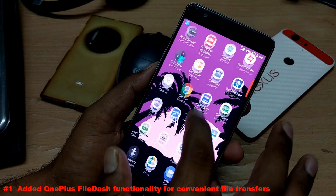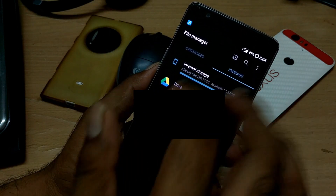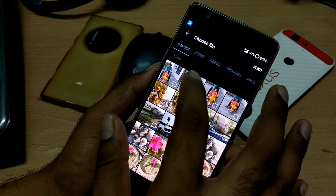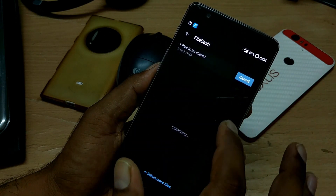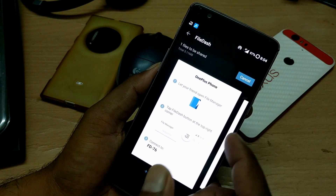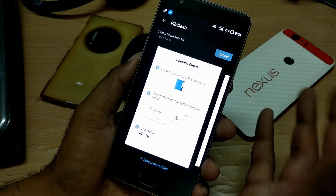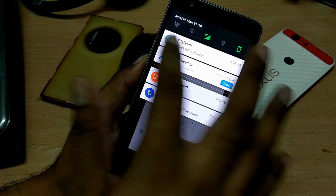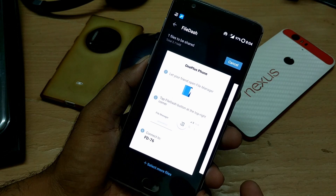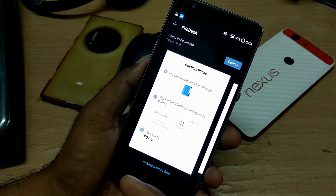For the OnePlus file manager, I was trying to play around with it but wasn't able to get it working properly. When you try to send photos, it creates a Wi-Fi hotspot and sends the file through that. However, I was not able to connect or send files to my Nexus, Xperia, or Pixel. It still just shows a notification that files are to be shared — it's a Wi-Fi transfer that works without internet. I'll revisit this in the detailed review.